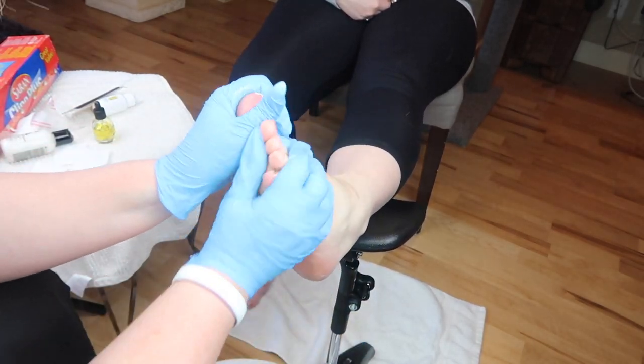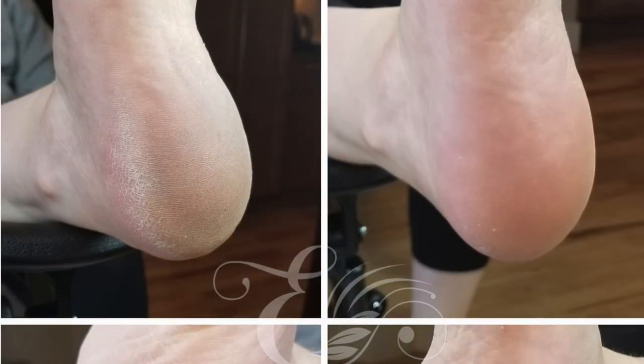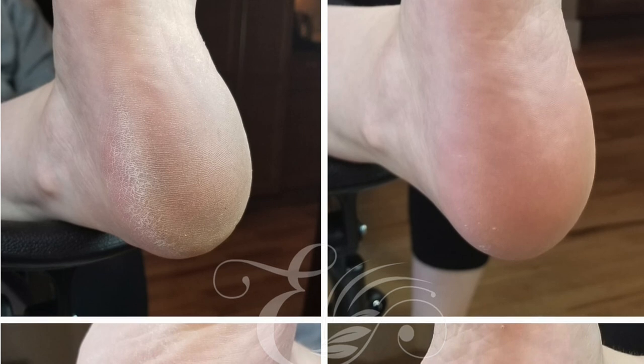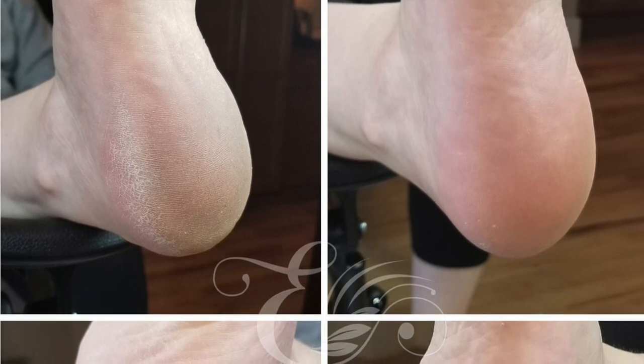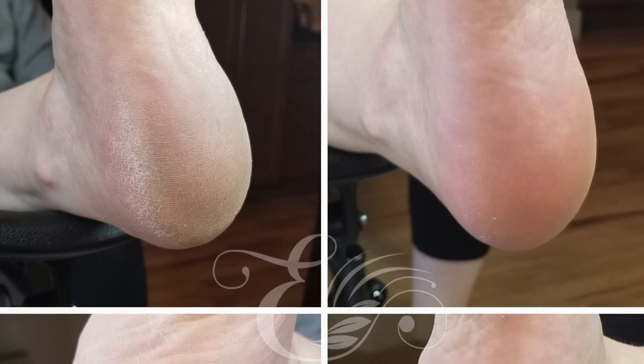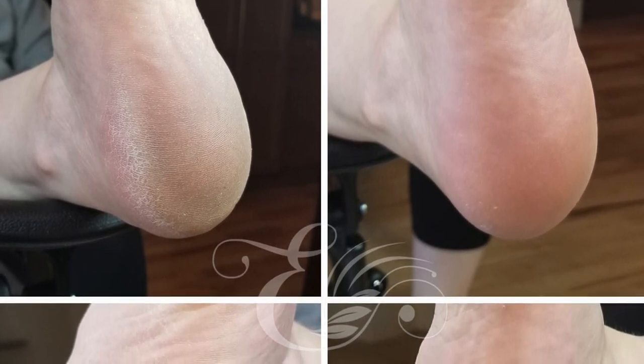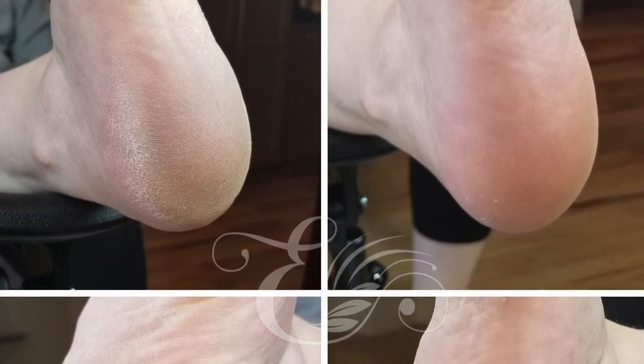And that is it — that is how you use this PadoSafe kit. Here's the before and after of her feet. I'm going to be honest and say that I don't particularly like doing pedicures and I don't offer them in my studio at all, but I quite enjoyed using this PadoSafe system.